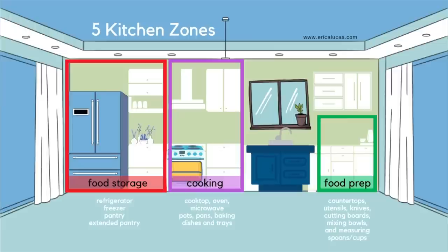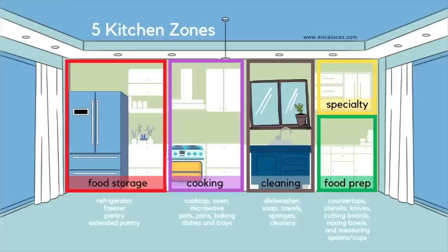Zone three would be cooking and baking, which includes the oven, the stovetop, the microwave, and the utensils that go along with cooking and baking — knives, cutting boards, pots, pans, oven baking dishes, trays. Zone four would be specialty items, like a hand mixer that I don't use often but use enough to keep. And then zone five would be cleaning tools or under-the-sink storage.